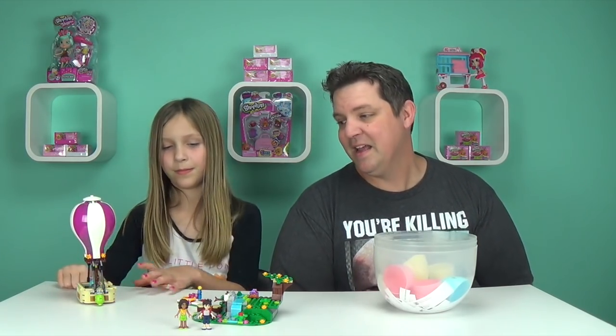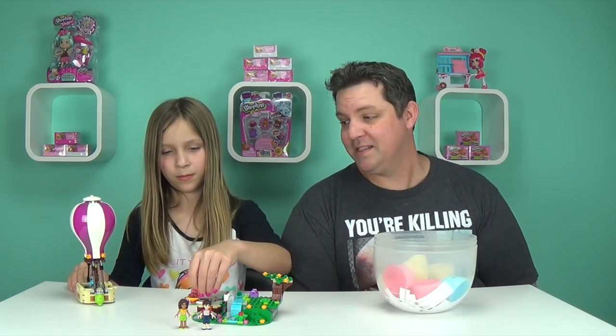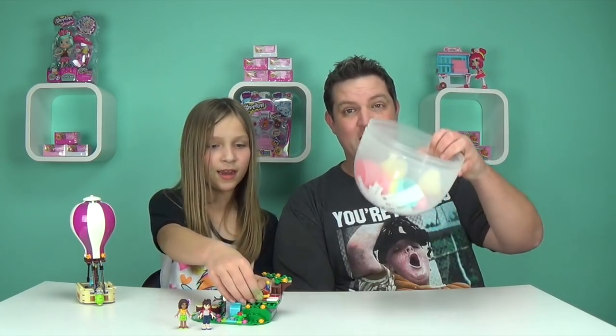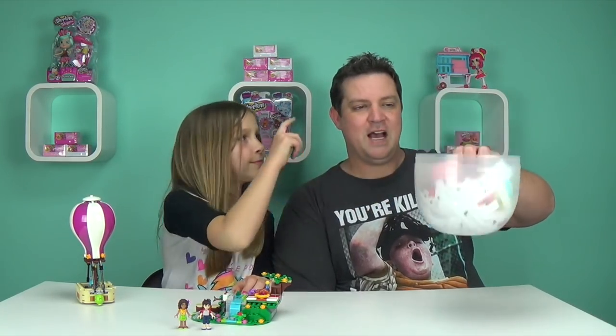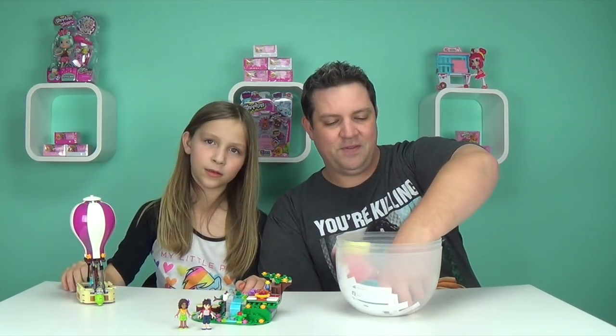A lot of our awesome viewers out there let us know in the comments that we haven't picked a Friday food egg yet. We previously used to record the day before, but we've been recording some of these videos over the weekend. So let's pick a Friday food egg out of the Shopkins eggs — it is my turn. I'm going to sit through here.